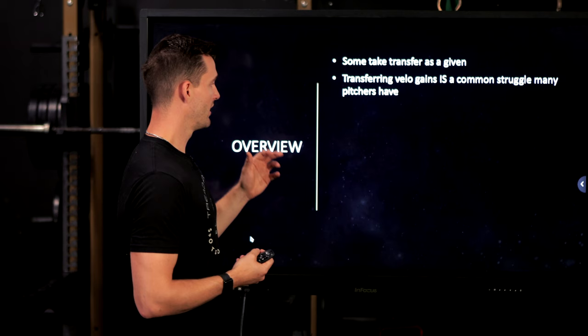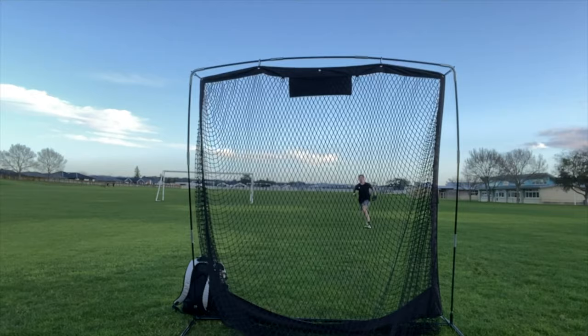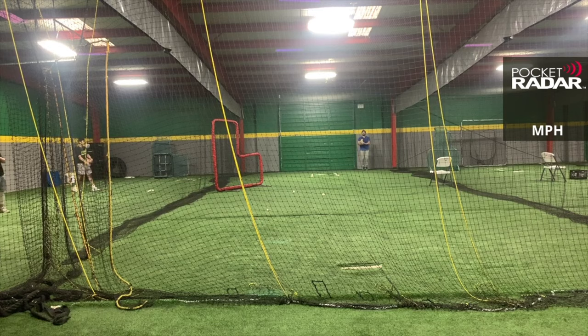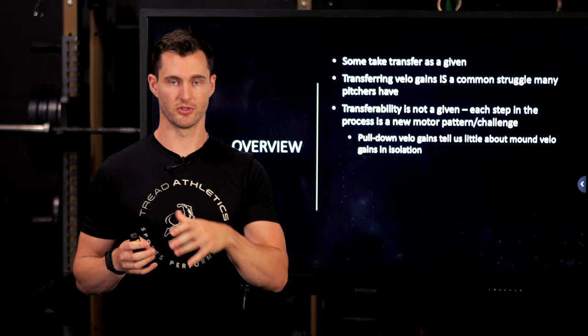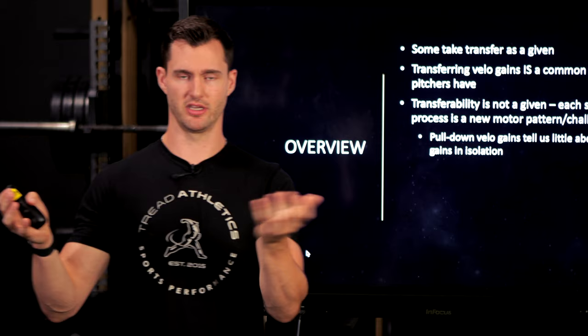Transferring velo is a common struggle. I'd say at least 30 to 50% of athletes who gain velo on pulldowns initially struggle to transfer it, and some struggle for quite a bit of time. This is because each step in the process is a new motor pattern or a new challenge to the motor pattern. The most common approach is going from full running pulldowns to throwing off the mound — basically going from point A to point Z and skipping everything in the middle. It's actually amazing that it transfers at all in some cases.